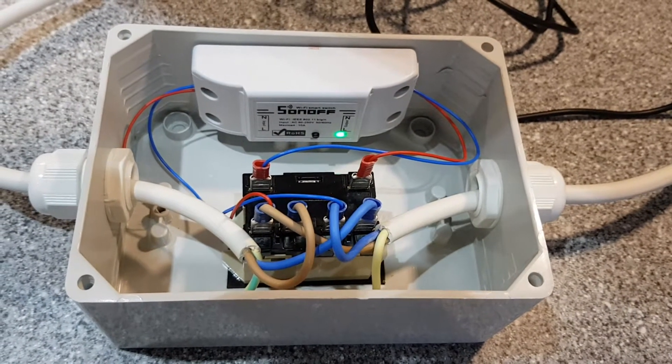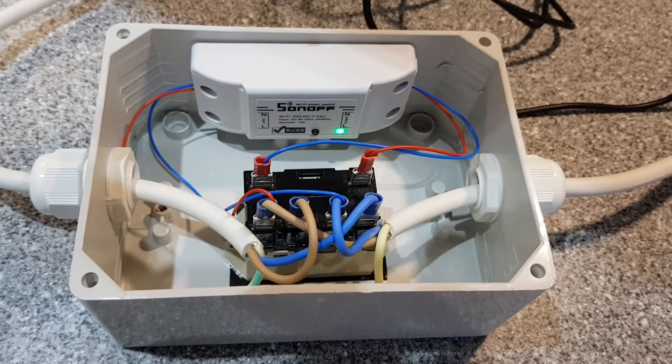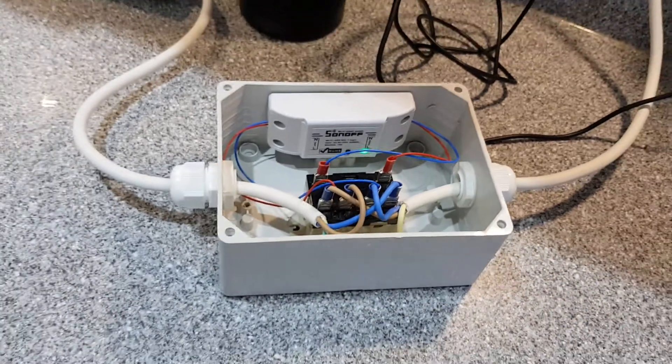So mains comes in, goes off to the Sonoff, and the switched power from the Sonoff controls the coil and switches the output back out to the two sockets.